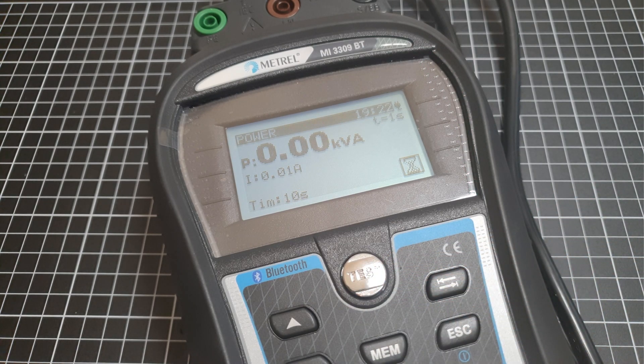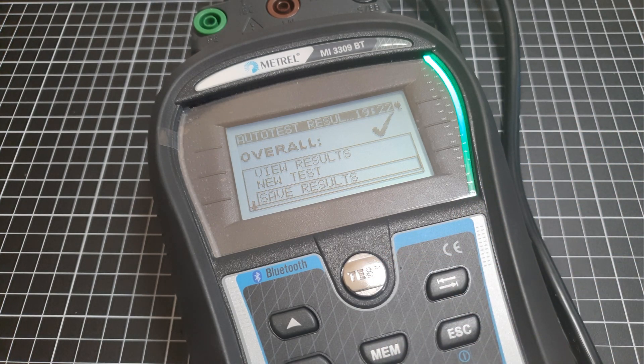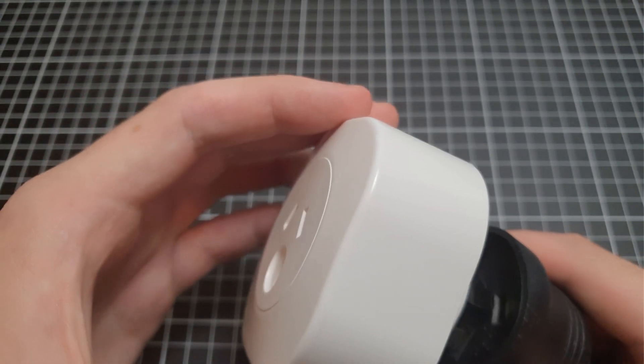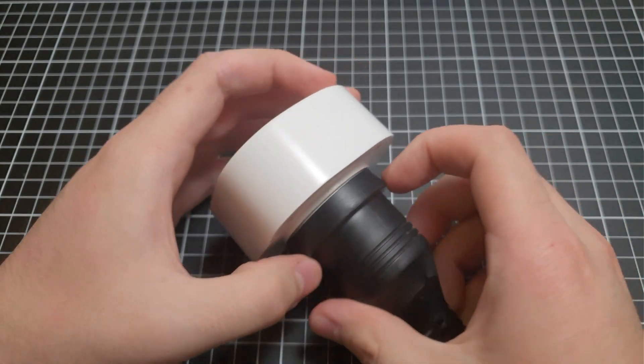Power test — not bad. So we're just on standby: 0.01 amps. On — can't tell the difference. This is just to make sure that it's not going to explode. All good. Not turned on.